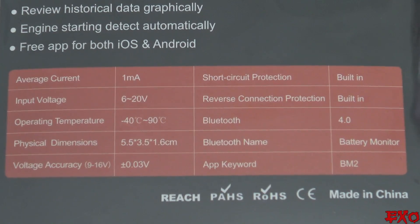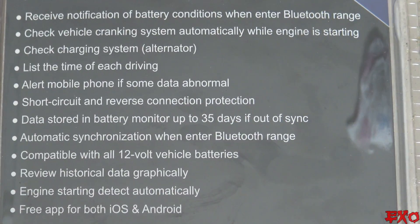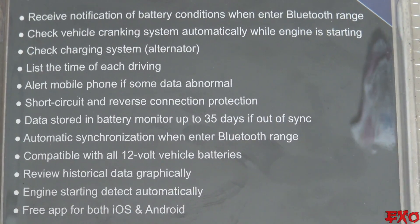Some quick information: it will work from 6 to 20 volts, has short circuit protection, and will store data for up to 35 days on your voltage system.